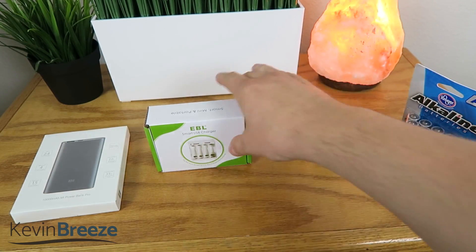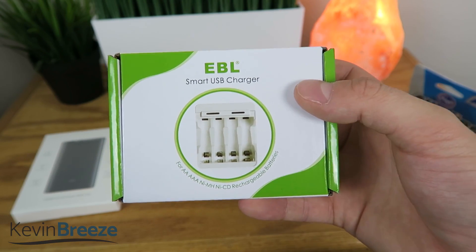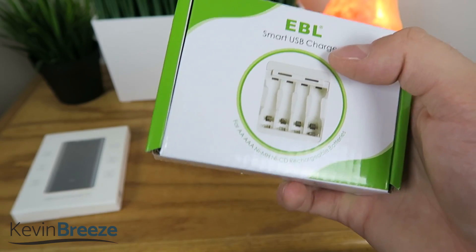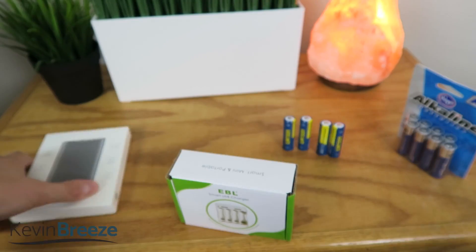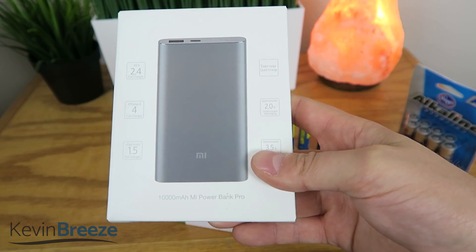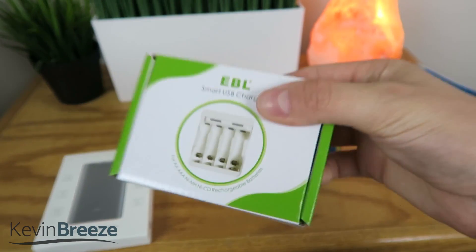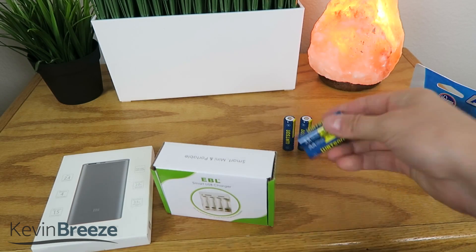So I went on Amazon and I picked up this — the EBL Smart USB Charger. Basically what this allows me to do is plug this battery charger into a USB port to charge it. What's great about that is that I can use a power bank such as this one — the 10,000 milliamp power bank. I can throw it in my backpack along with the charger, stick the batteries in there, and then when I'm on the go, I'm charging my rechargeable batteries.